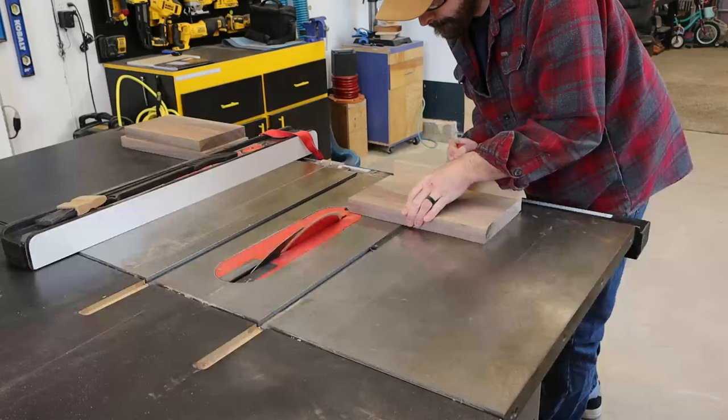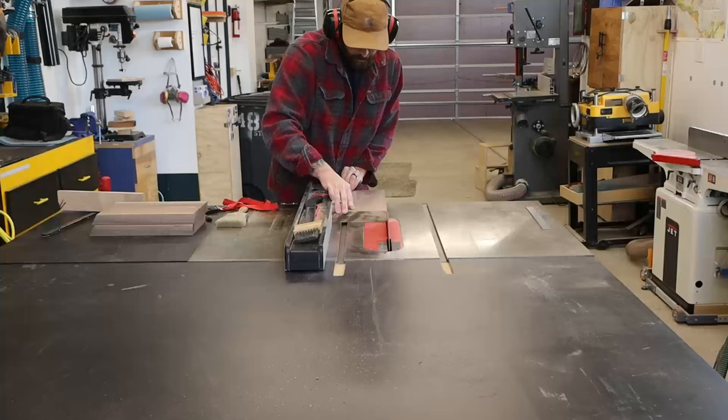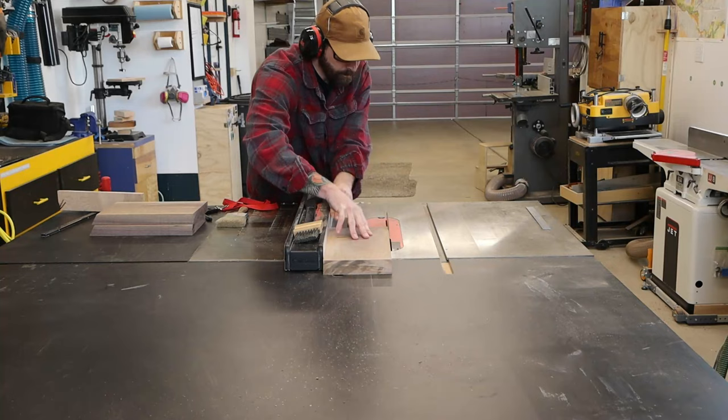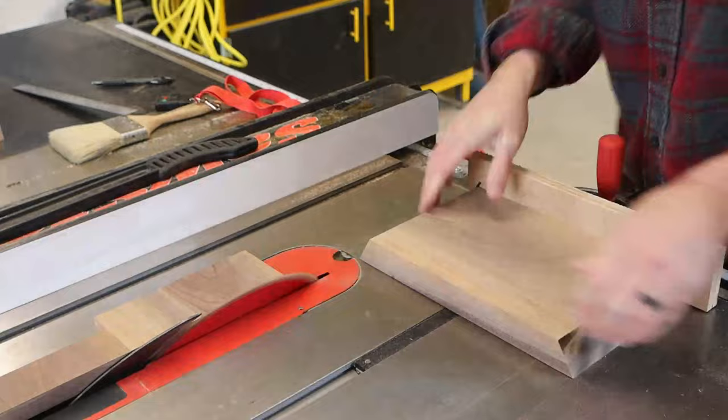With that finished, I'll tilt my blade back 30 degrees and establish one mitered edge. I never told you — I'm going with a hexagon rather than a triangle. I'm sure there's some military code that says a flag should be folded one way and has to face a certain direction, but this is my shop, my grandfather, and my product, so I'll do what I want.